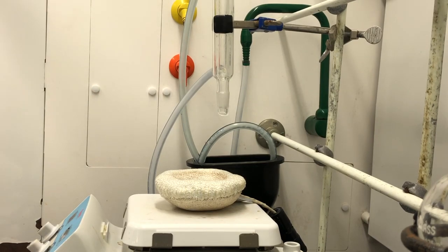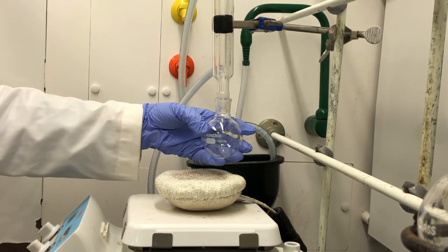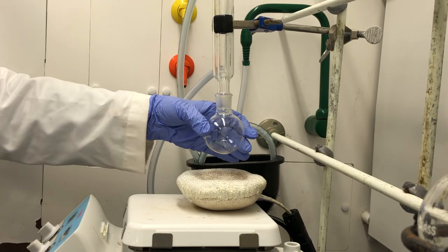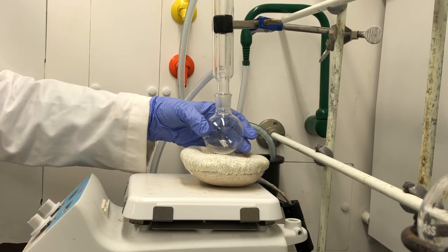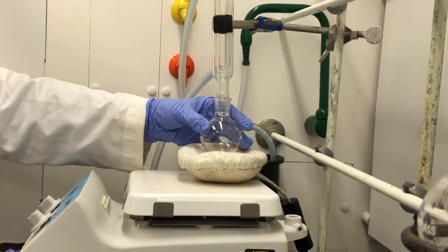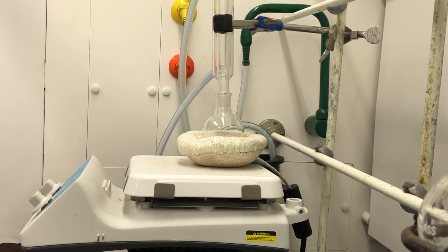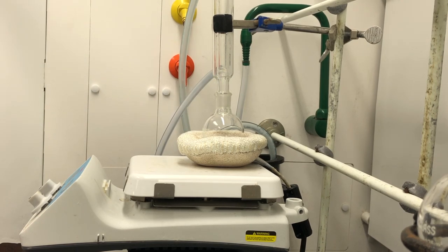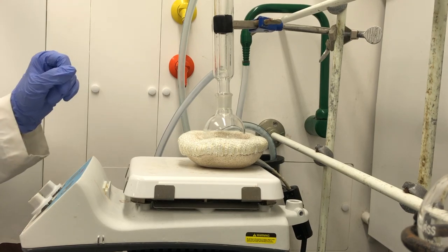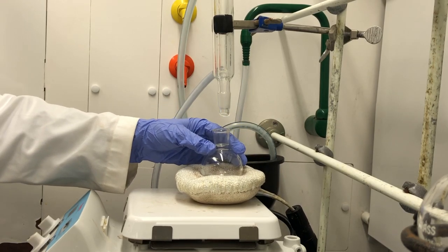Next we have the round bottom flask. We're using a 100 mL round bottom flask and we're going to attach it right to the condenser. You want it at a height so that if you needed to remove the heat, you could very quickly remove the reaction mixture from the heat source. We'll need to grease the glass joints after we put in our reaction mixture. So now the setup is basically ready and we'll go and measure our starting material and place it in the round bottom flask.